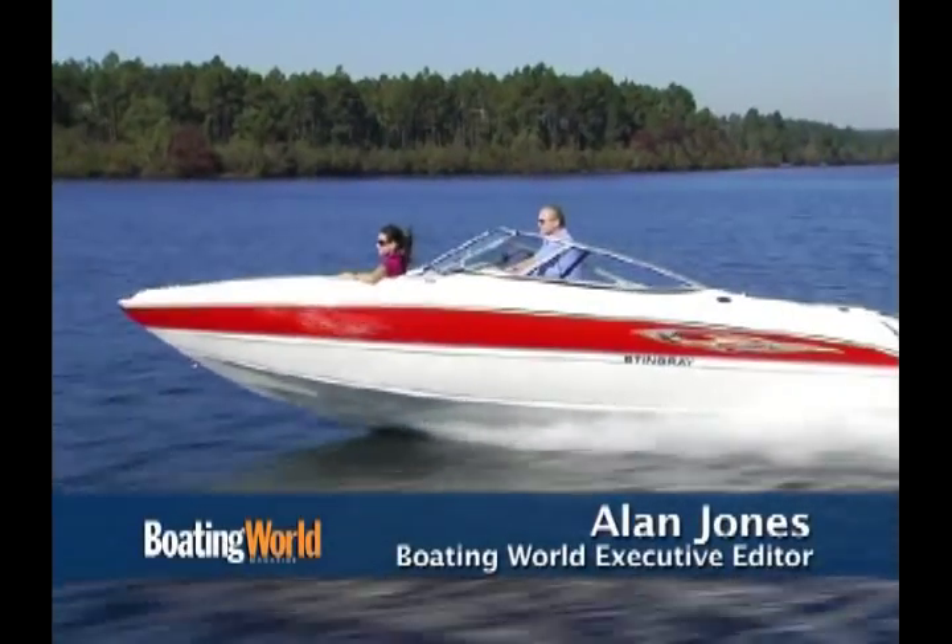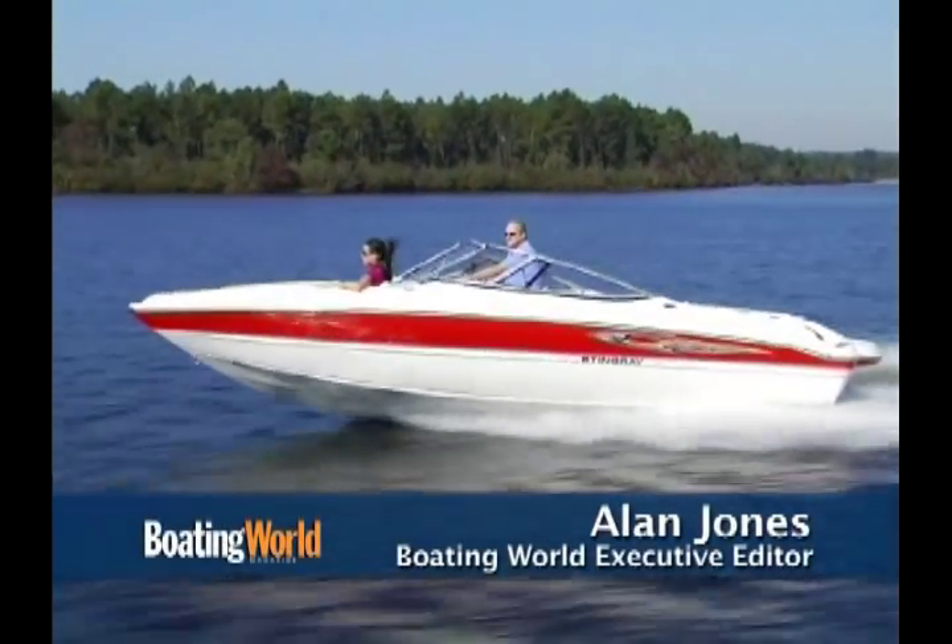Hi, I'm Alan Jones, Executive Editor for Boating World Magazine. Today I'm aboard the Stingray 225LR.